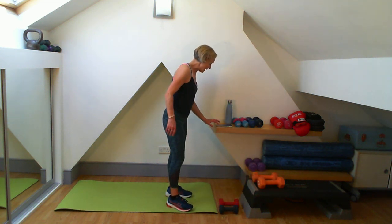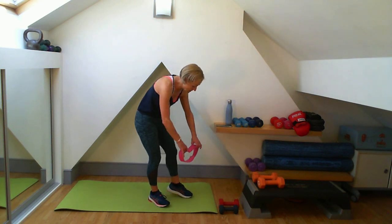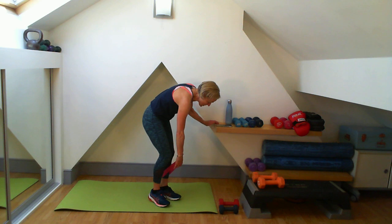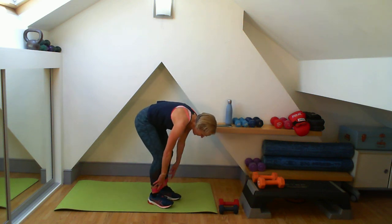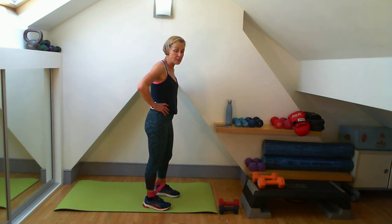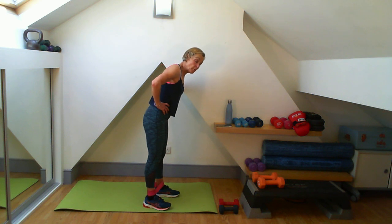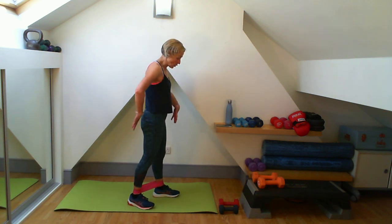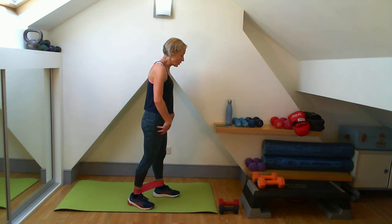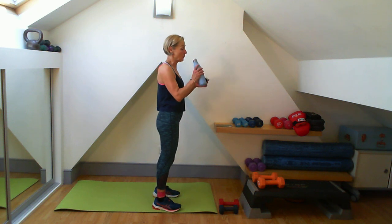We are going to go with the band now. I'm going to use a medium or medium-heavy band. You might want to sit down to put it on or just hold on to something - get both feet in and keep the band really nice and flat. We are going to do one squat and kick to the side, over your front leg, one leg lift. Your core has a lot to do with this as well - glutes, backs of legs, and your thighs. Take a quick little drink and then we are going.